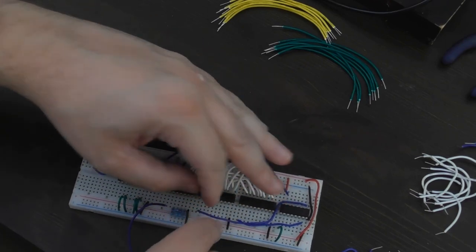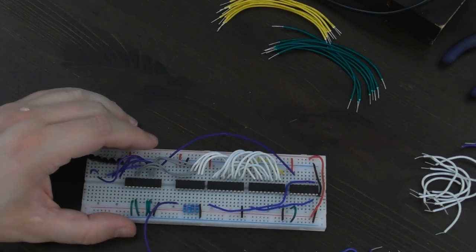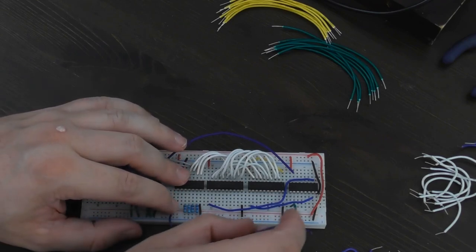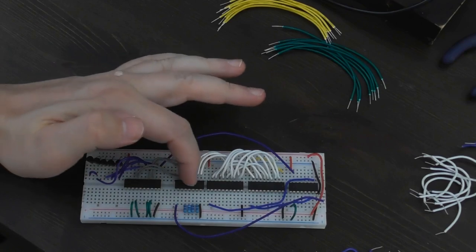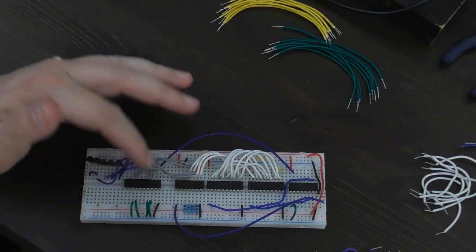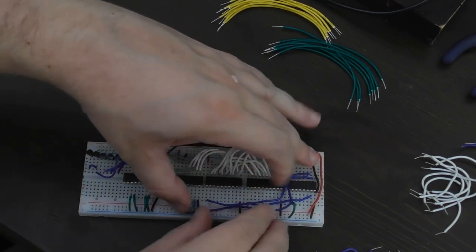I'm going to connect output seven to this one here, and then output six to the other chip's output enable, so the CPU can independently read from these two chips. This needs to be connected to output five - I'd quite like the address for reading from this register to be different to the address for writing to it. Last time around I had them both connected to the same address, but one for reads and one for writes. I'm just going to make them different - it'll be a bit clearer and I might need to take advantage of that in the code in a future video.